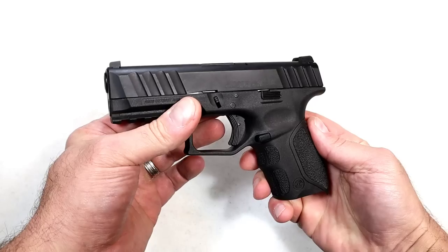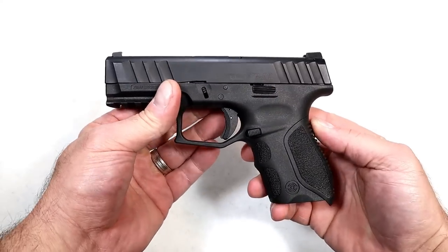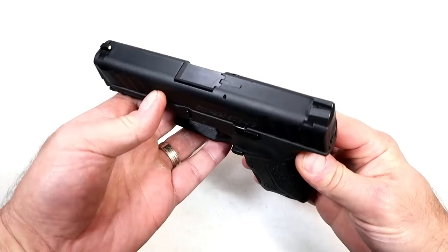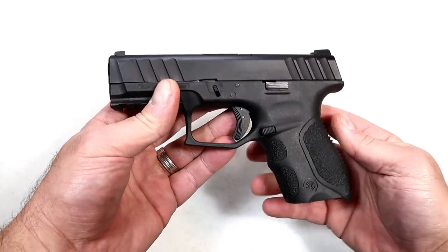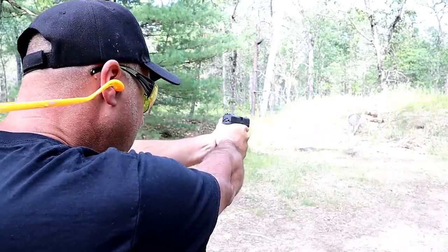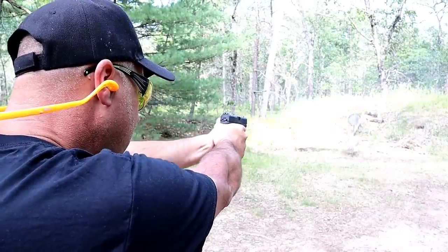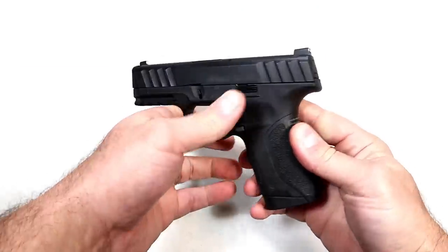People call this a copy — 'oh that's a Glock copy' — well, perhaps it is, but Stoeger did a very nice job with it. Now, it's not a subcompact gun; it may look like that in this video, but it pretty much measures up well with, say, the Sig P320X Compact or the Beretta APX Centurion.